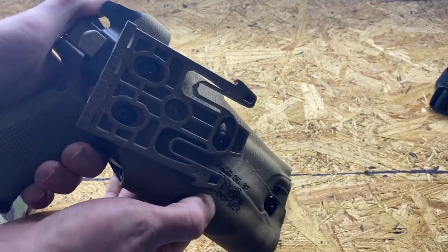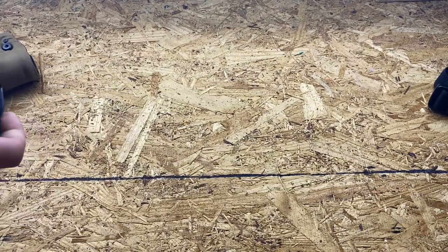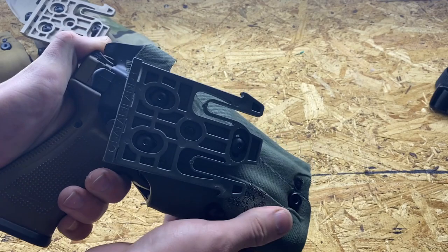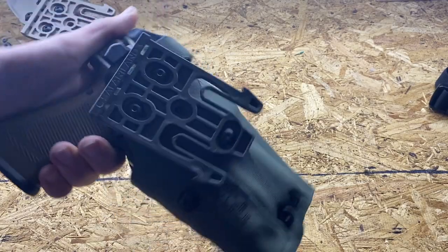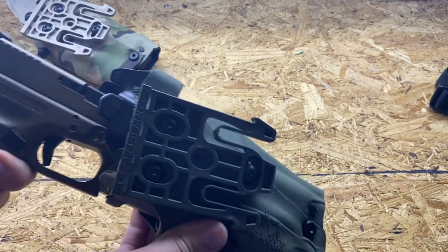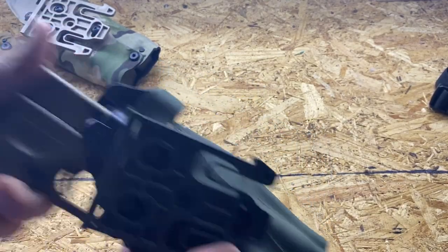Once you get it adjusted properly, your gun will have a smooth draw with just enough retention so it's not going anywhere. There's minimal play — the RDS is about the same. My original DO still has the initial adjustment with no changes after hundreds of draws. You want a semi-smooth draw with just enough tension. Some guys like it tighter; I prefer a smoother draw and don't want to feel like I'm ripping the gun out.